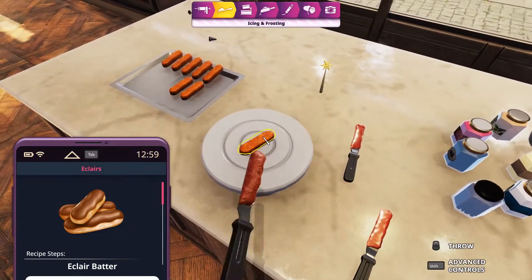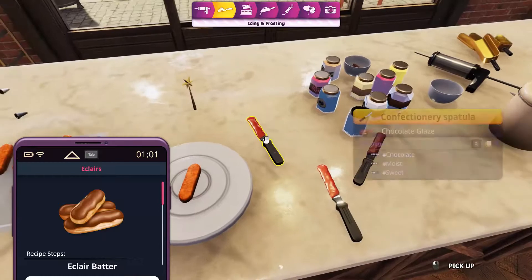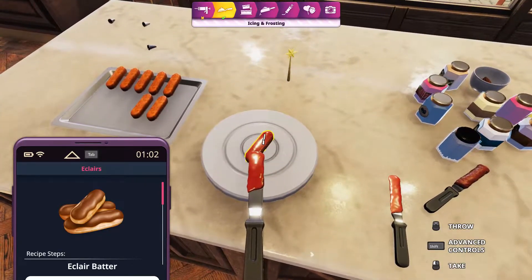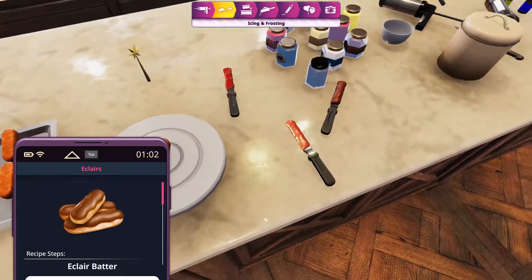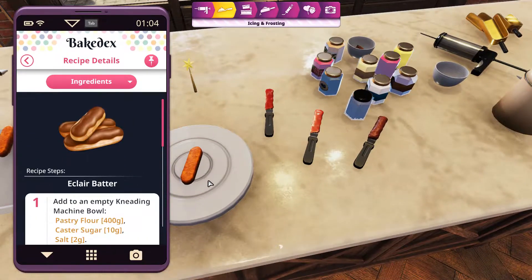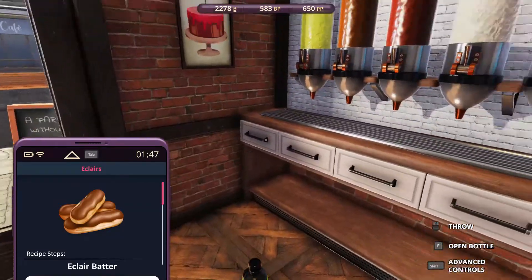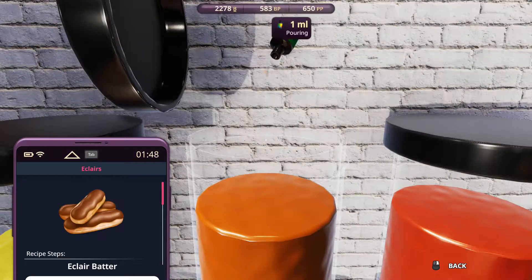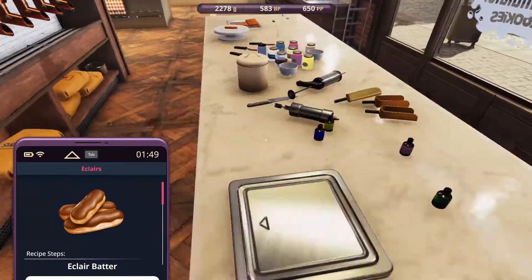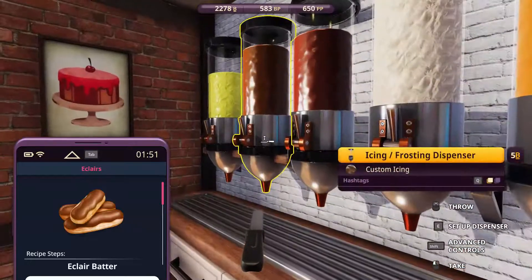We've got the chocolate cream cheese, which looks nowhere like the picture. We've got the chocolate glaze that looks somewhat like it, but not really in terms of the color. And we've got the custom icing that definitely won't because it looks lighter. So what I'm gonna do is buy the custom color dye because we lost that in one of the previous episodes. This is the color setup and I've already added a few in here, but I don't know if that's enough — then I ran out of the dye. Now let's go get this one — this is the custom icing, so we'll just throw this away and get this one instead.